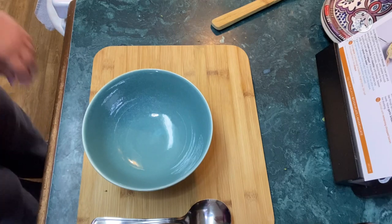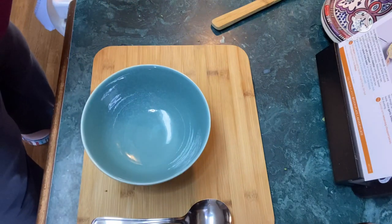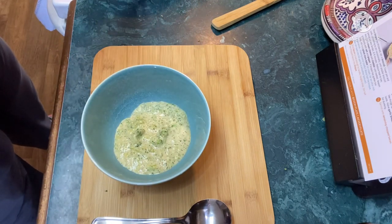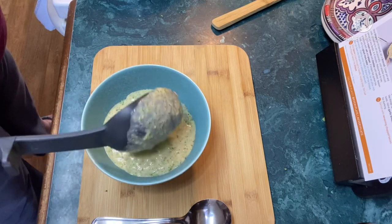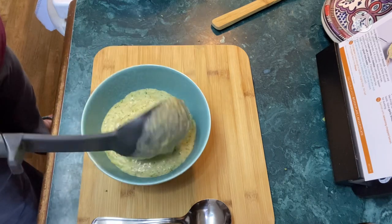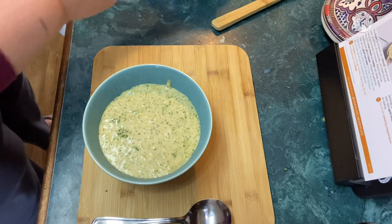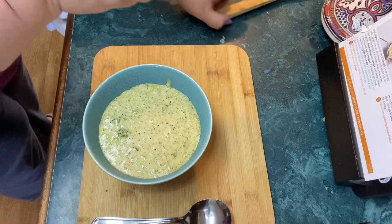I'm going to keep doing this until I can get it creamy. All right guys, let's plate this up — I got it pretty creamy. This is a big bowl of soup — very generous servings. I love ordering soups from these meal kit boxes. I love soup and they're always very generous portions.